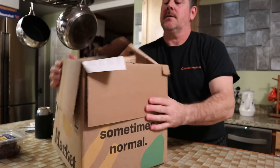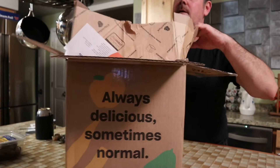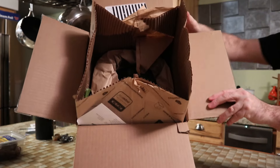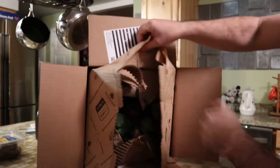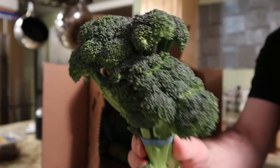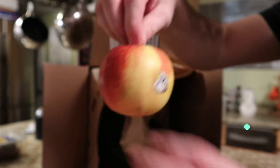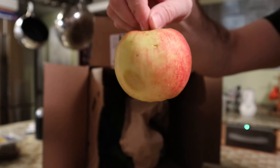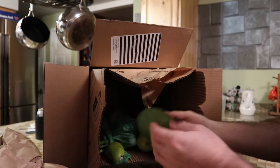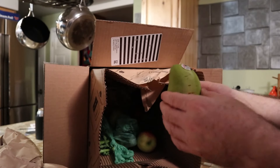Alright, inside the box you can see there's like an insulated paper. Some fresh broccoli, apples — we seem to get dented ones. I don't know what that is, or this...